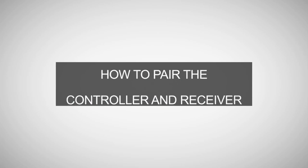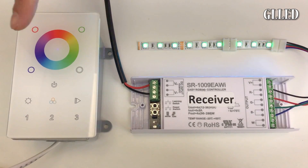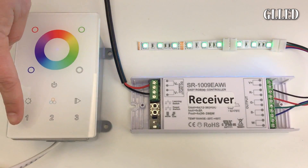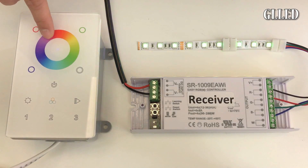Now we will show you how to pair the wireless controller and the receiver in three simple steps. Make sure the power is on for your receiver. First, select the number zone on the controller. Second, push the learning switch button on the receiver. And third, adjust the color wheel on the controller.